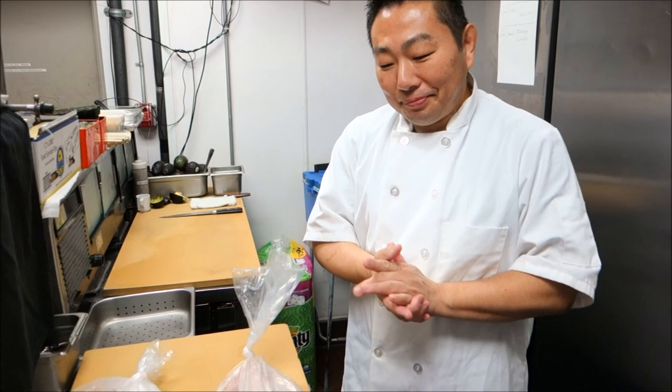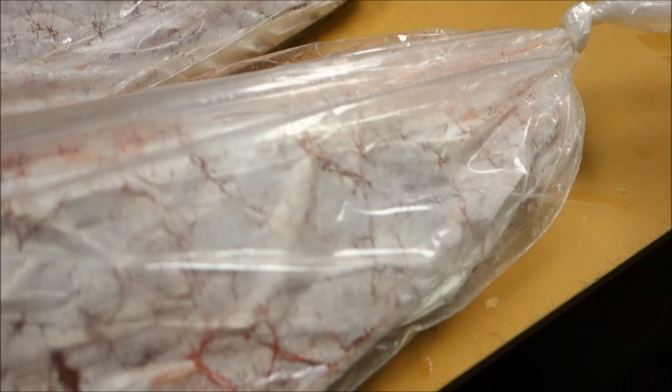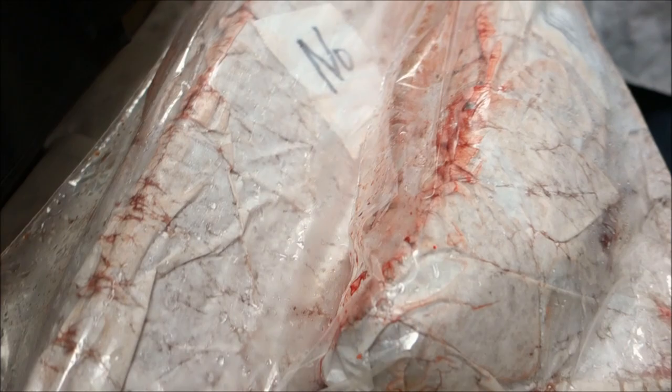Today we just got tuna — 42 pounds of tuna actually. Two pieces of tuna. This is the back side and this is the belly side. The top part here is the back side and this part is the belly side. So we got the whole tuna, and then chicken and pork.